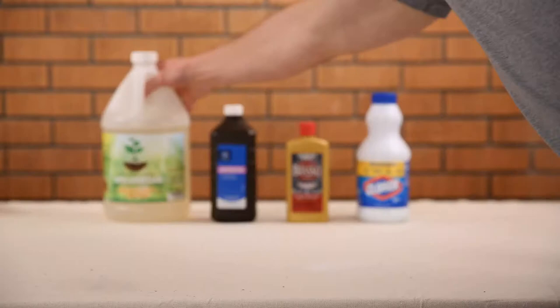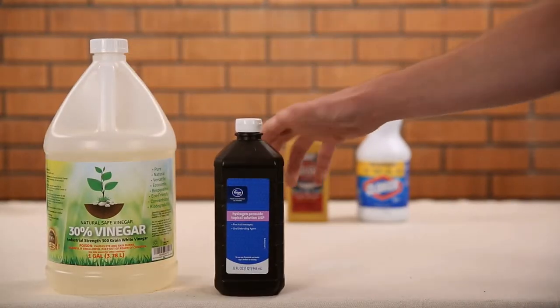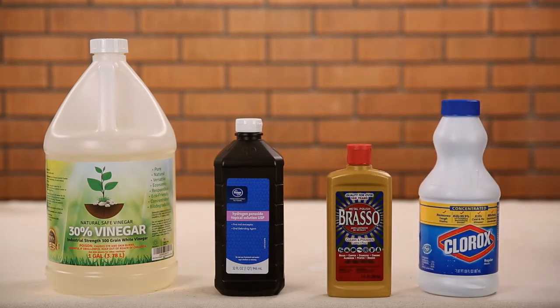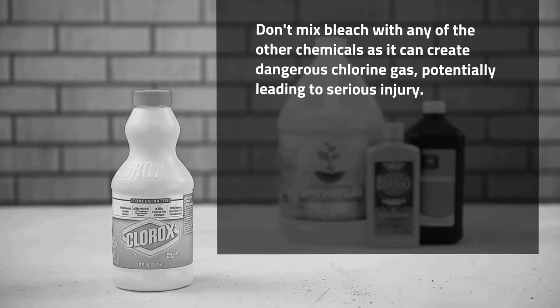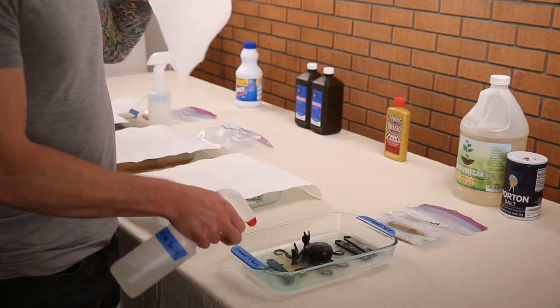The four chemicals we'll be using in this experiment are vinegar and salt, hydrogen peroxide and salt, ammonia-based polish like Brazzo metal polish, and good old-fashioned bleach. It's very important you don't mix bleach with any other chemicals as it can create dangerous chlorine gas, potentially leading to serious injury. Keep each of your experiments a safe distance from each other and work in a well-ventilated area.